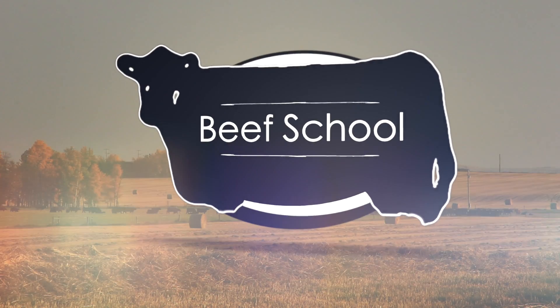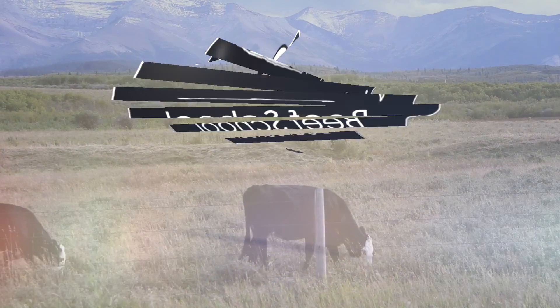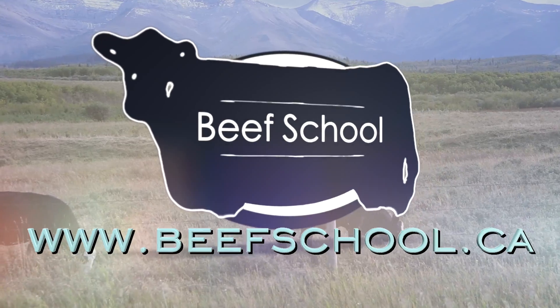The RealAgriculture.com Beef School is presented by DuPont Pioneer. To find more Beef School episodes go to beefschool.ca. Sean Haney here with RealAgriculture.com and we are with Dr. Bart Lardner.